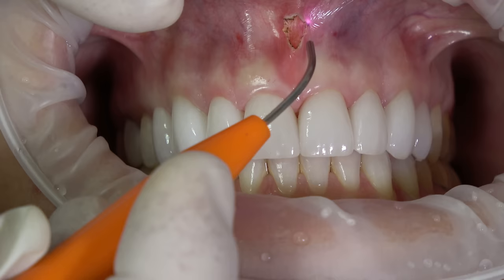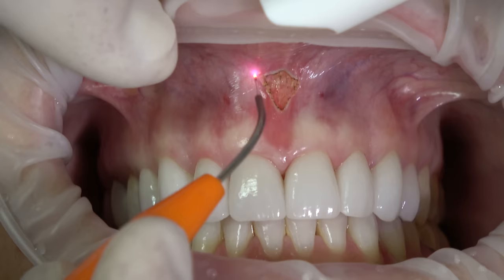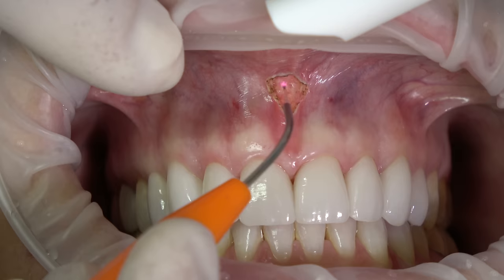You can see we have minimal char, yet it's cutting very efficiently. This is an end-cutting laser. My goal with this is to go completely through the fiber until I hit periosteum.